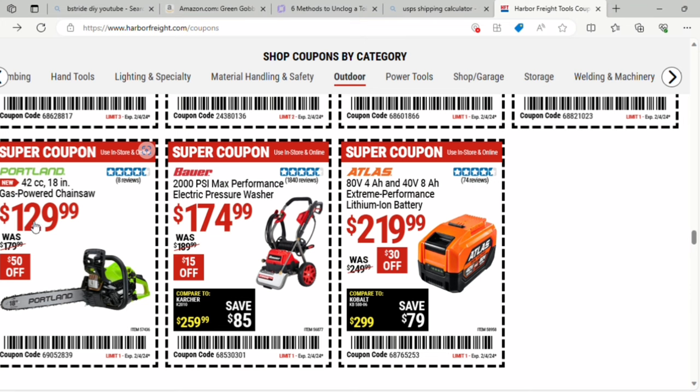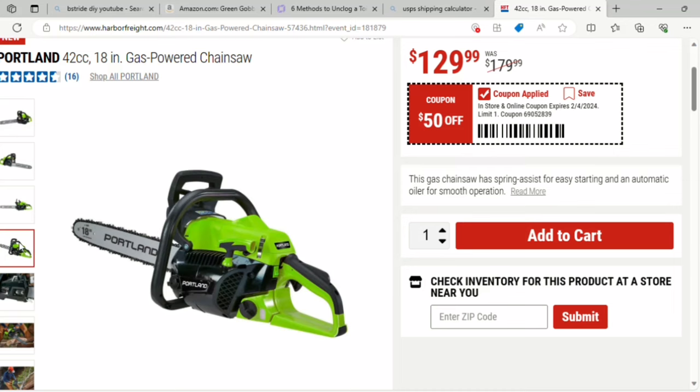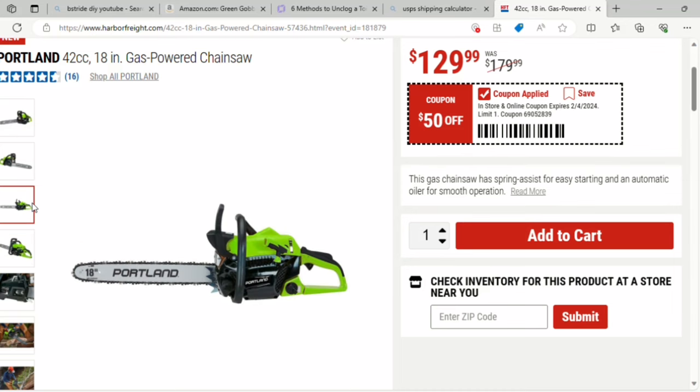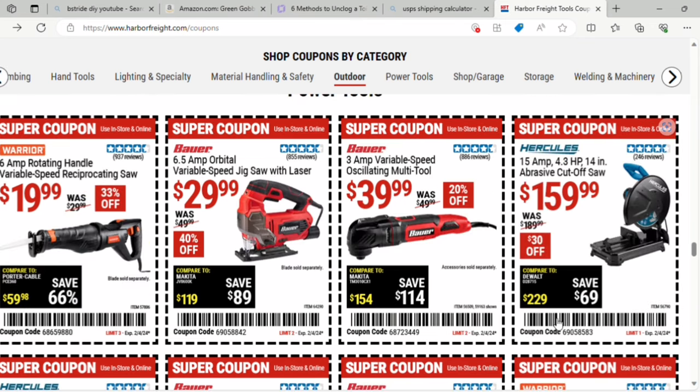They've got a gas-powered chainsaw from Portland for $129.99 — it was $179, so a $50 savings. It's an 18-inch 42cc with just over four and a half stars. Then there's a 2,000 PSI max performance electric pressure washer for $174.99 — it was $189.